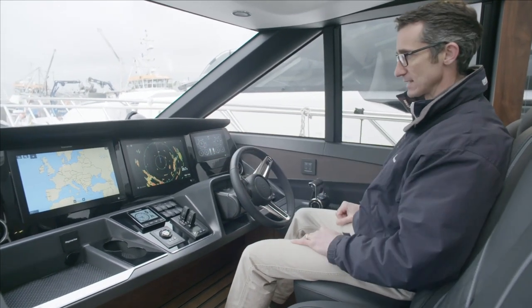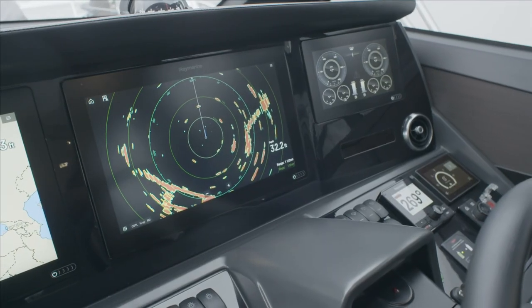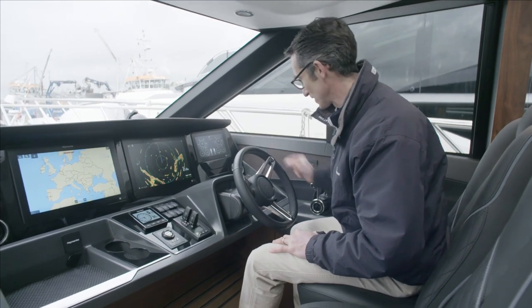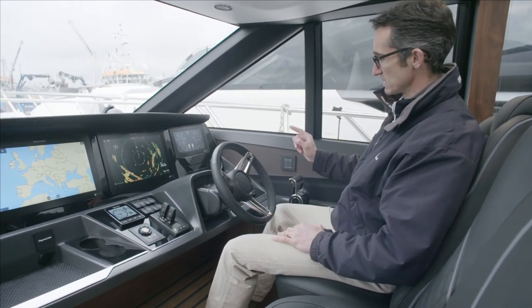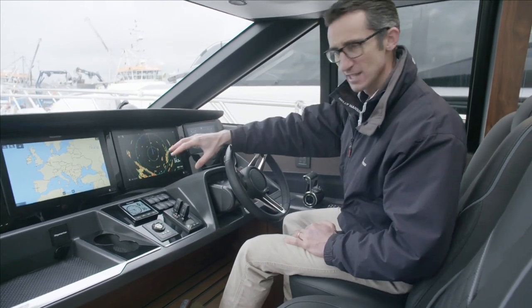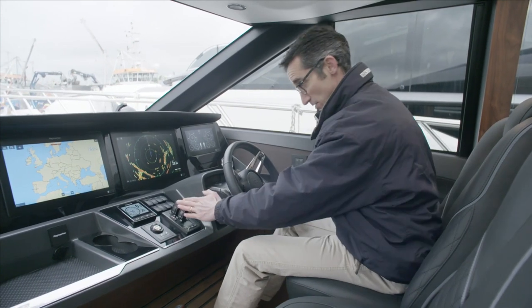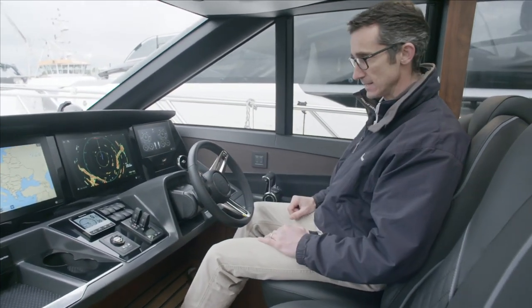There's a nice integrated glass bridge. This boat has got twin navigation screens as well as an engine instrumentation screen. As Gaz is going to go through later, this boat is fitted with Sea Keeper as an option, and the head unit for that is up here, as well as control units for your autopilot and tri-data. Thrusters, bow thrusters, throttle controls, VHF — everything you need.